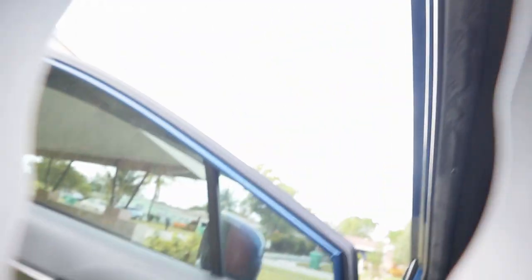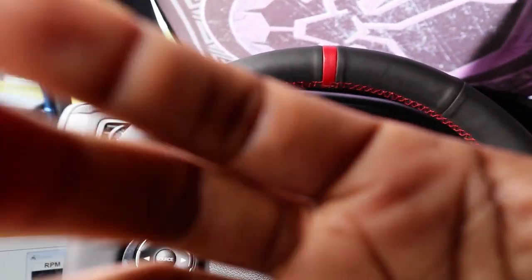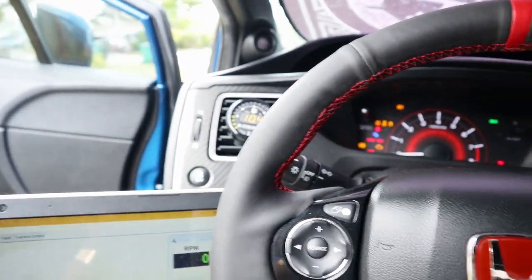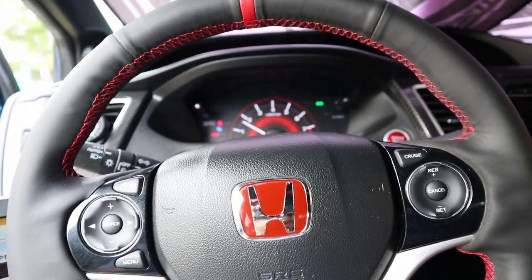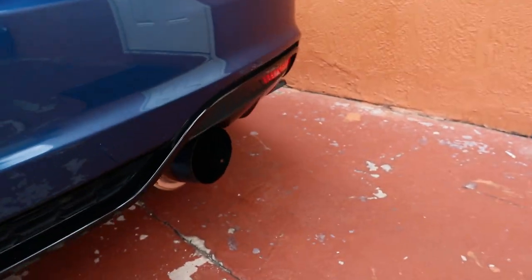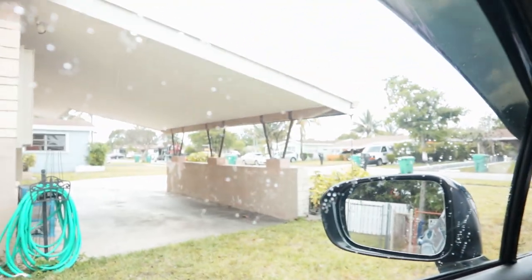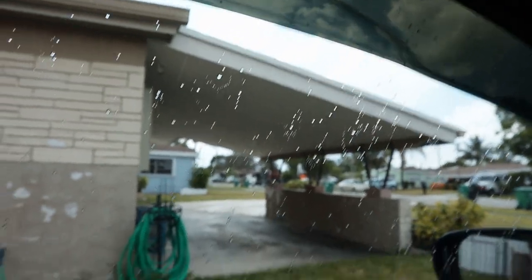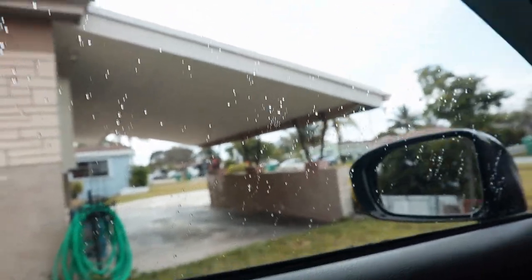I'm just gonna start the car up. Almost dropped my laptop — that would have been bad. All right, start up the car. Well, it seems like I was gonna have to do this drive later anyway because, as you guys can see, it is starting to rain sadly. I can't wait until I can get a garage so I don't have to be outside in the rain. It's so hard to record videos and work on your car when it's raining outside.